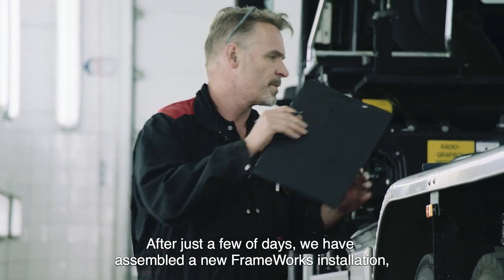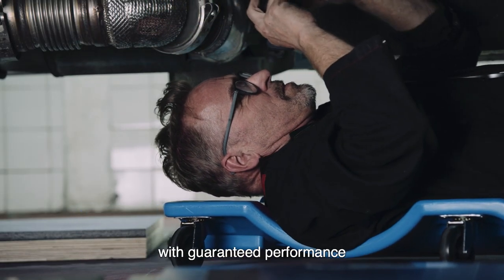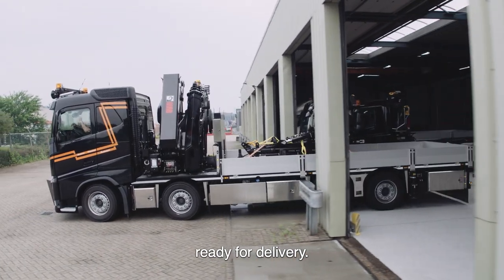After just a few days, we have assembled a new frameworks installation with guaranteed performance — ready-made products, ready for delivery.